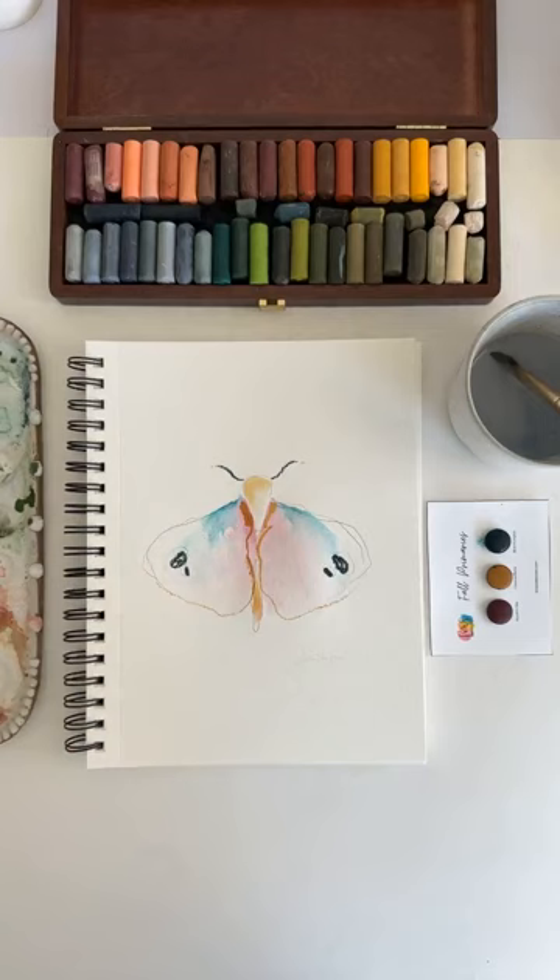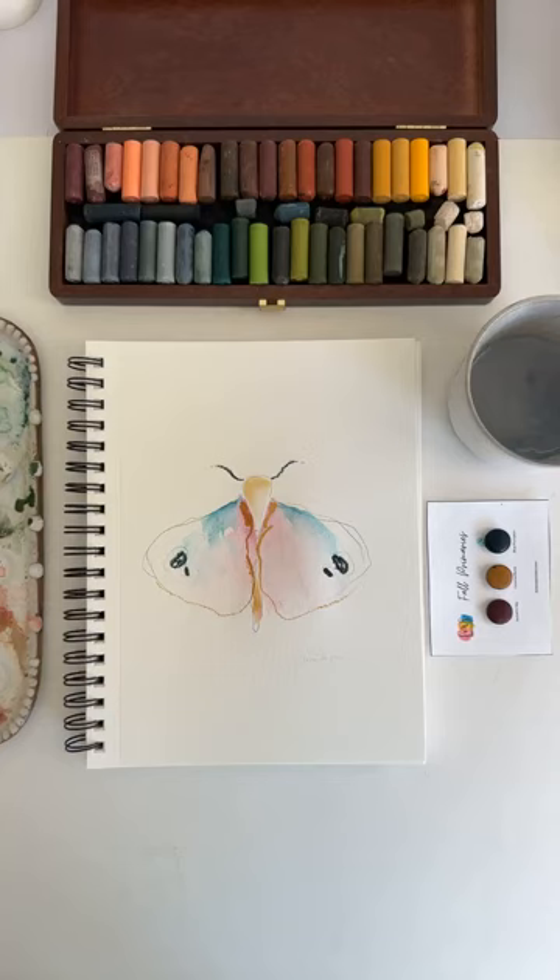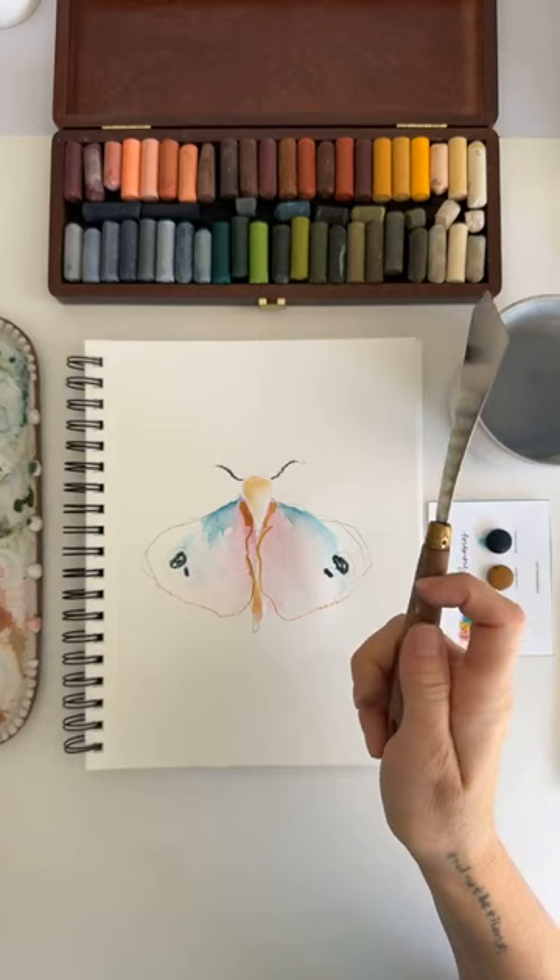I'm going to go ahead and add a little texture to this. I have this really fun dark mustardy color that I used to mix in and make my olive green yesterday, but I wanted to use it. I'm going to use a different palette knife today — a completely different shape — and add a little bit of texture to the wings.